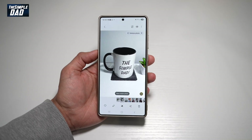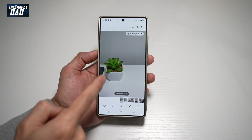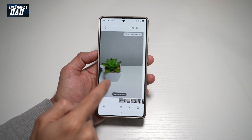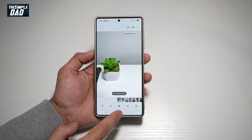Hi there, The Simple Dad here. In this video, I'll show you how to copy an item from one picture and paste it on another. So for example, I want to copy this mug and I want to paste it here. Let me show you how to do this on your Samsung S25 Ultra.